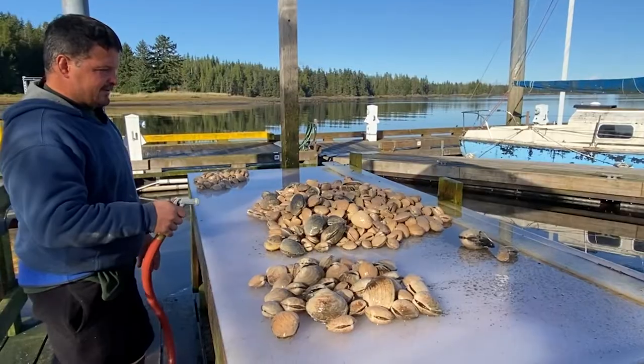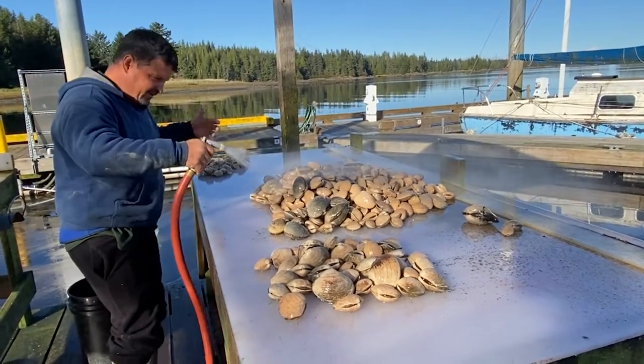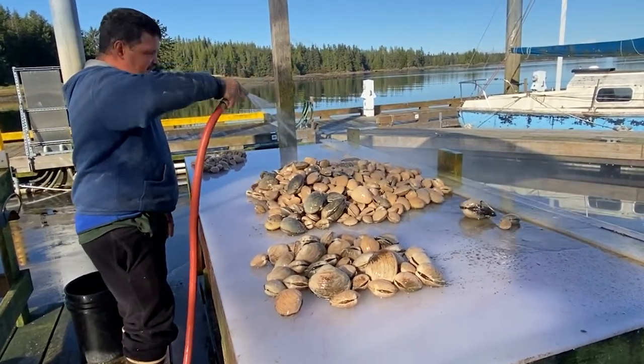All right, so we're just putting them all up on the table because we don't want to break them. Should have kept my rain gear on, but I'm smarter. We're just going to get the hose over it.